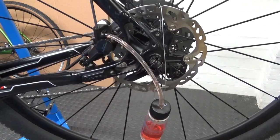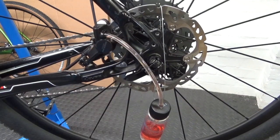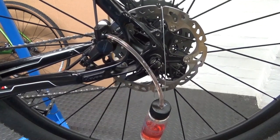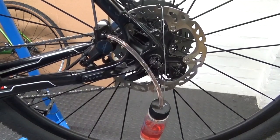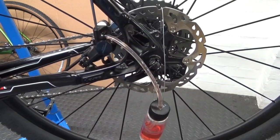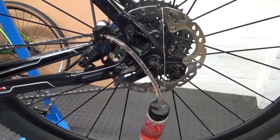Do it back up, let go of the lever, and repeat that process with the bleed cup at least three-quarters full — remember you don't want to empty it out. So: crack it undone, press the lever, do it up, let go; crack it undone, pull the lever, do it back up, let go — and just keep doing that. It's ever so simple. Keep going until you can't see any bubbles coming out. At this point it looks pretty clear with no bubbles at all.